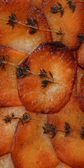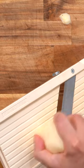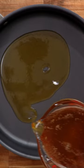If you thought mashed potatoes were as good as it gets, then you haven't tried these yet. They're called pommes Anna potatoes and they are seriously awesome.